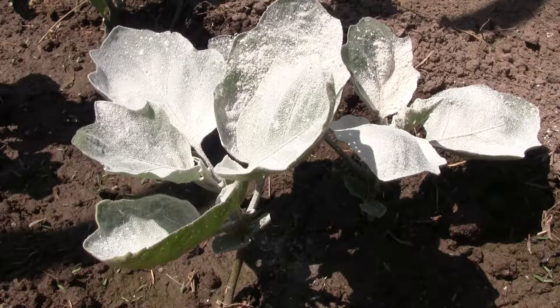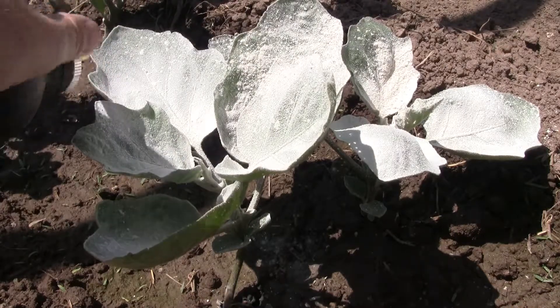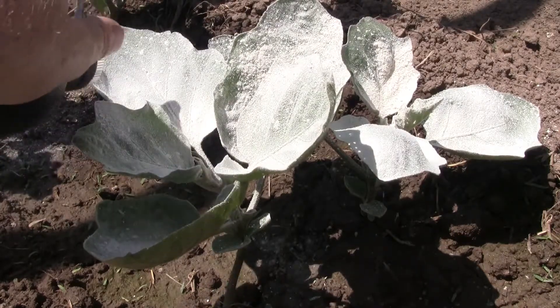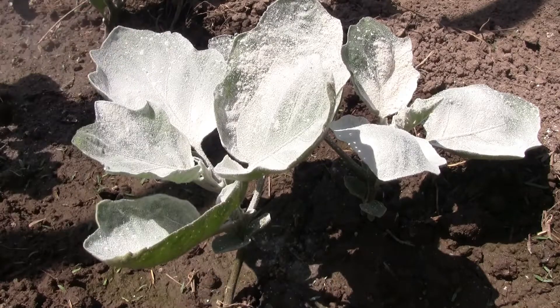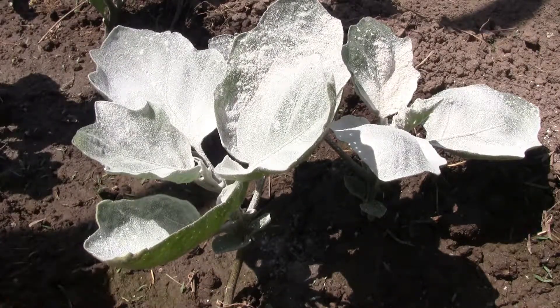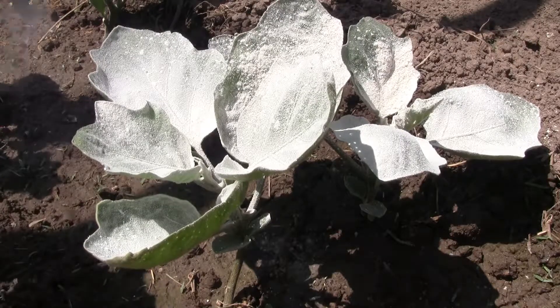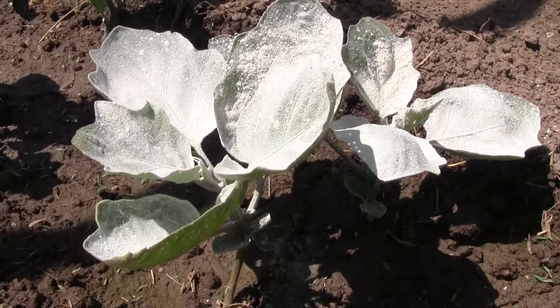Wear a mask when you're doing this. The particle is very fine, it is fibrous, kind of similar to fiberglass. What it does is it just scratches the exoskeleton on these bugs, and that will end up killing them.